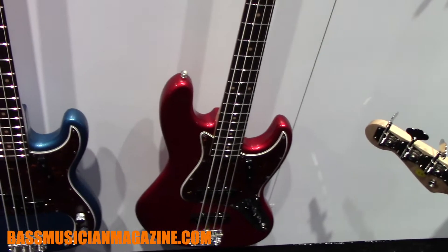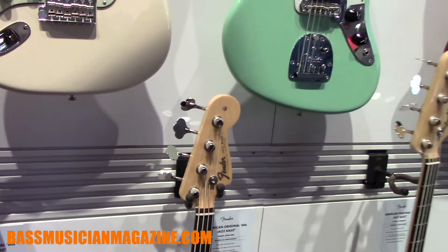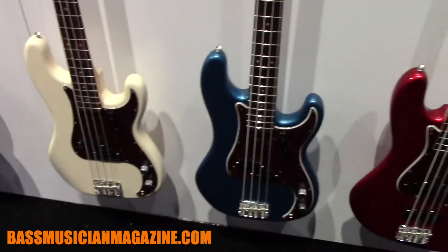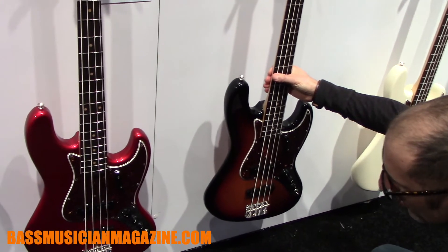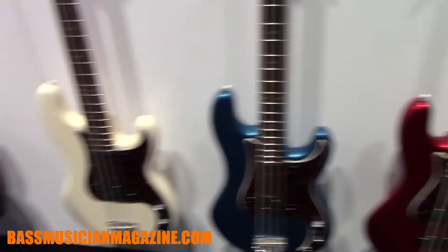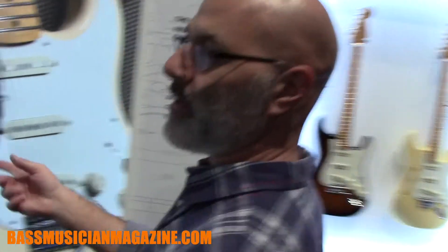You'll also notice that we've added a lot of vintage colors back into the line, so there's a wider array of choices. We've got Olympic White, Lake Placid Blue, and Candy Apple Red right here — of course we're always going to keep the three-color sunburst. We're also going to cycle through the colors a little quicker on this series, so as we see popularity waxing or waning, we'll get some other colors in there to offer to people.